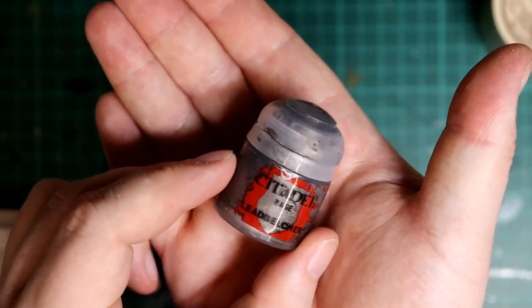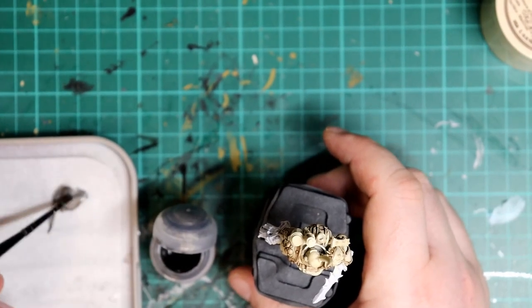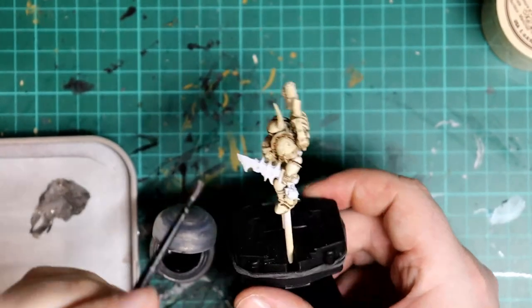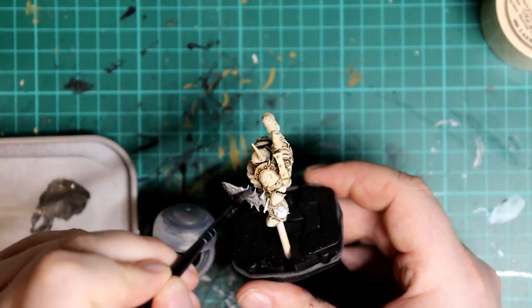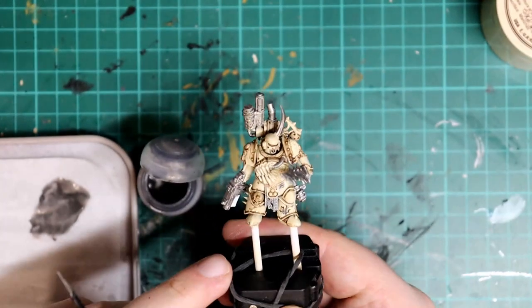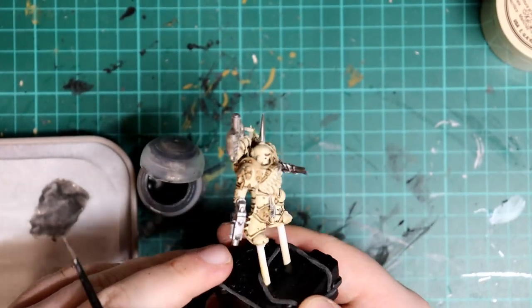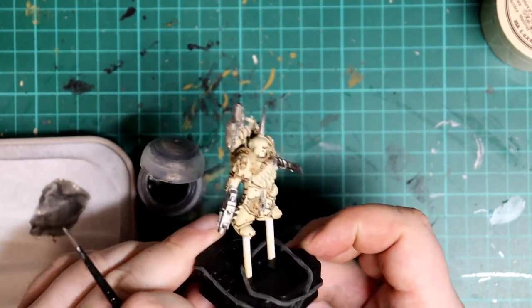Now we're going to move on to the metal details. For these I'm going to use a thin watered-down coat of Lead Belcher, painting it on all the weapons, spikes, and chainmail as well as the horns. I like to think of these horns as metallic growths rather than organic bones, as in my mind this colour scheme is all about rusty metals rather than the standard organic gooey Plague Marines you usually see with bone protrusions.